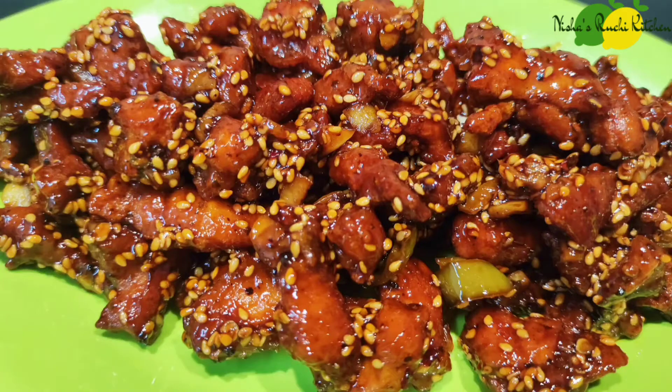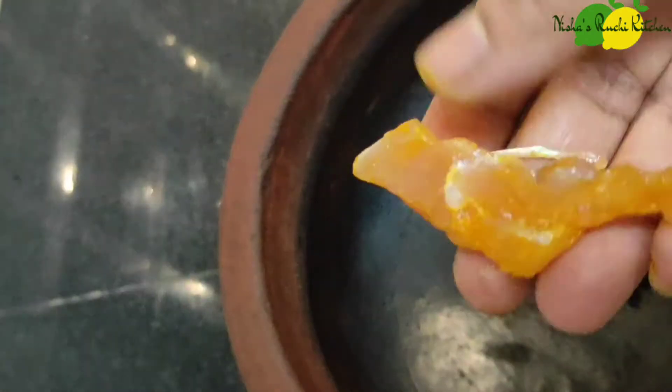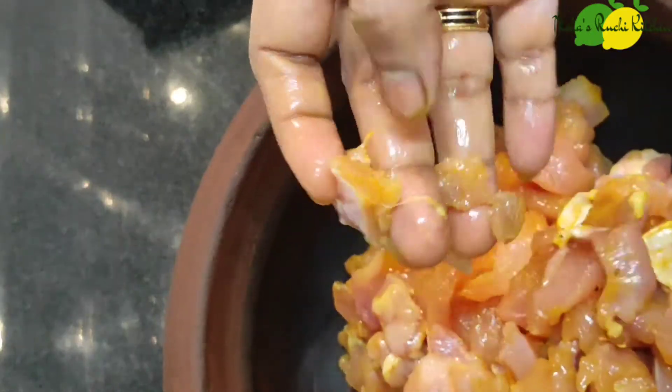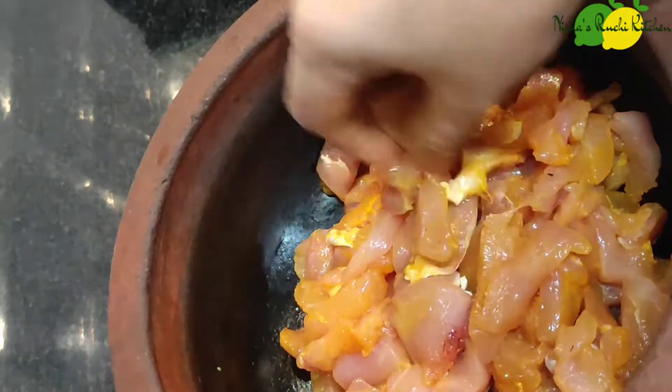I have added chicken and onions. I have added chicken cut into squares. I will add some more ingredients.